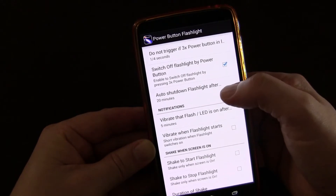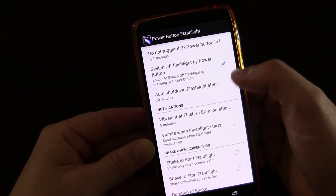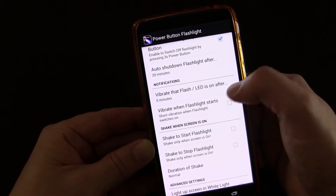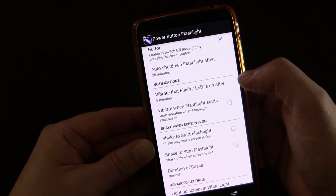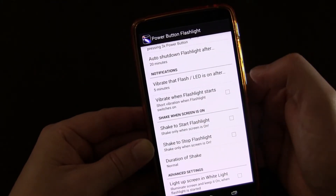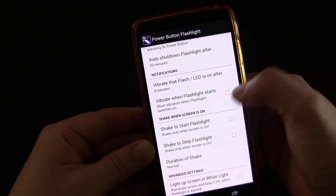You can have an auto shutdown for the flashlight after so many minutes — probably not something you'll use that much, but it's there. You can also have notifications that vibrate and flash the LED after five minutes as a warning, and you can have it vibrate when the flashlight starts.